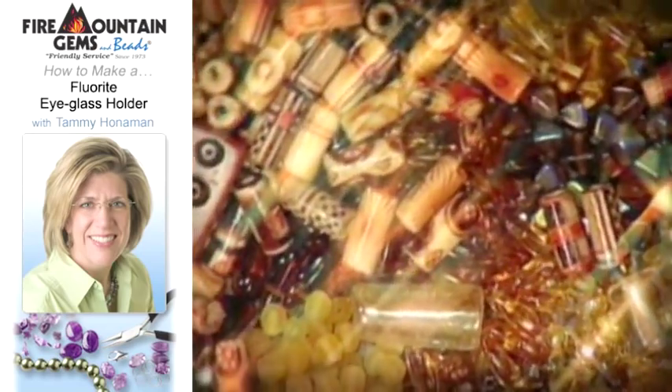It doesn't have to be diamonds to be a girl's best friend. Today on Beads, Baubles, and Jewels, Tammy Hahnemann of Fire Mountain Gems and Beads joins me.